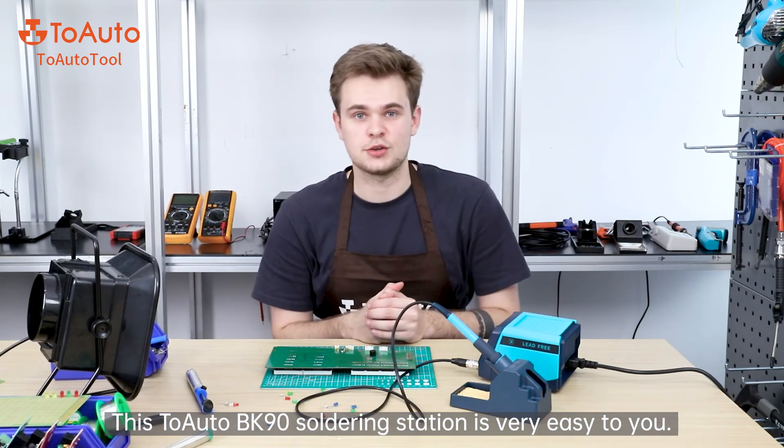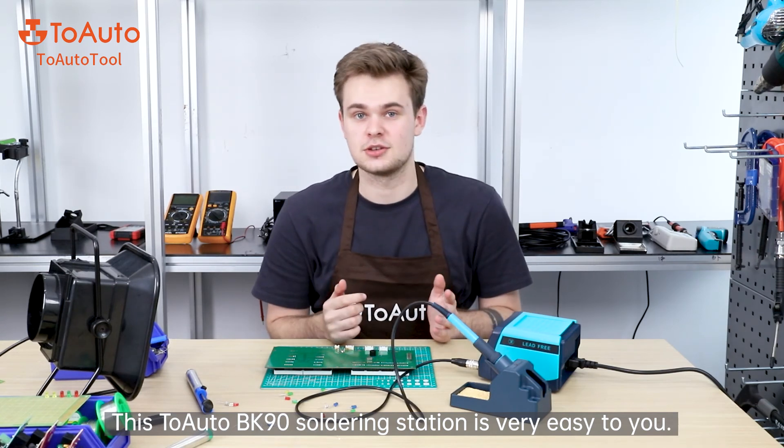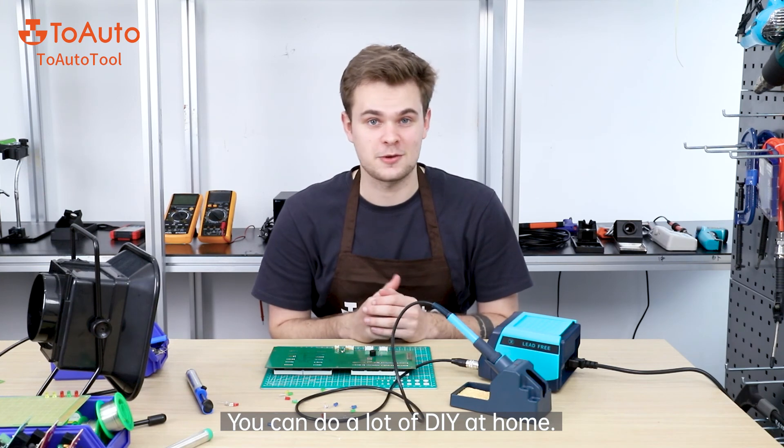This Tuoto BK90 soldering station is very easy to use, and you can do a lot of DIY repair at home.